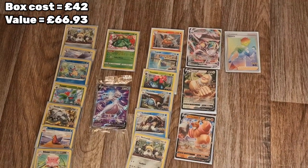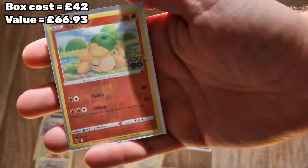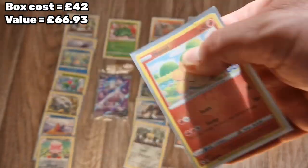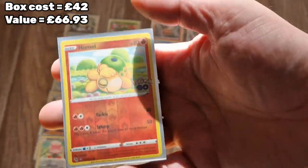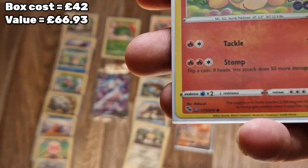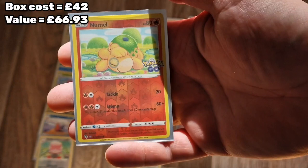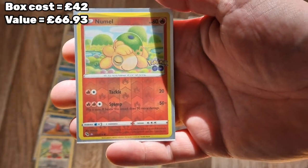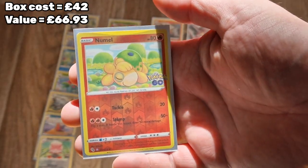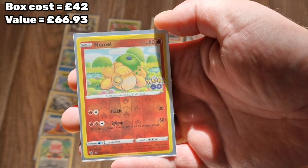Right guys, so we have ourselves a Ditto! We had a reverse holo Numel here, and if you look at the bottom corner there's an 'F' just there. Whereas the other Numel we have has a little picture of a Ditto. On the front it will peel off as a sticker, so you'll have a Numel sticker and then underneath you'll have a shiny Ditto!